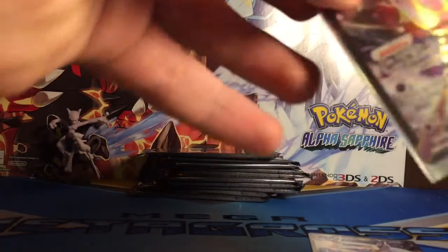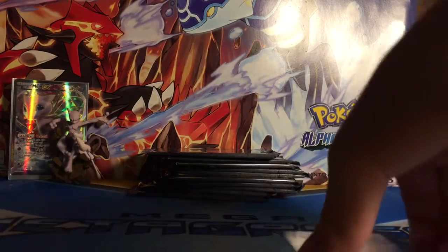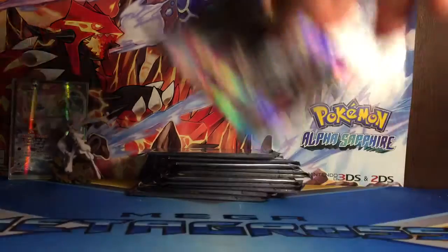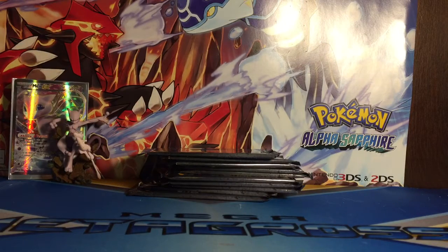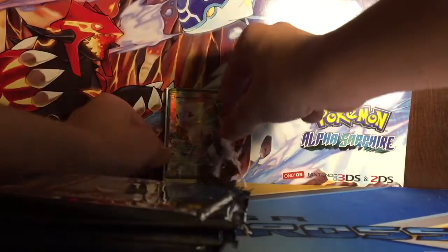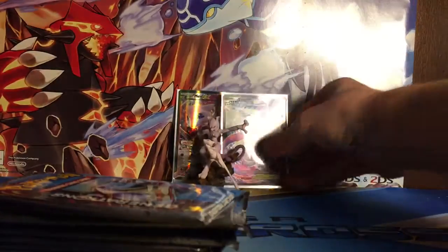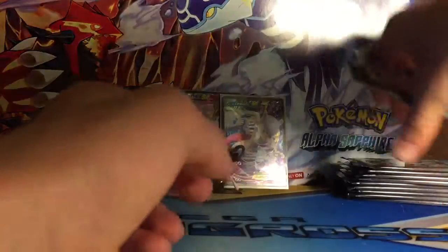These are really cool. I really wanted to get this box and I couldn't find it anywhere, and then I finally found it at one of the stores I usually go to to buy Pokemon cards. So let's do a recap at the end. Okay, so first we've got a plastic card.